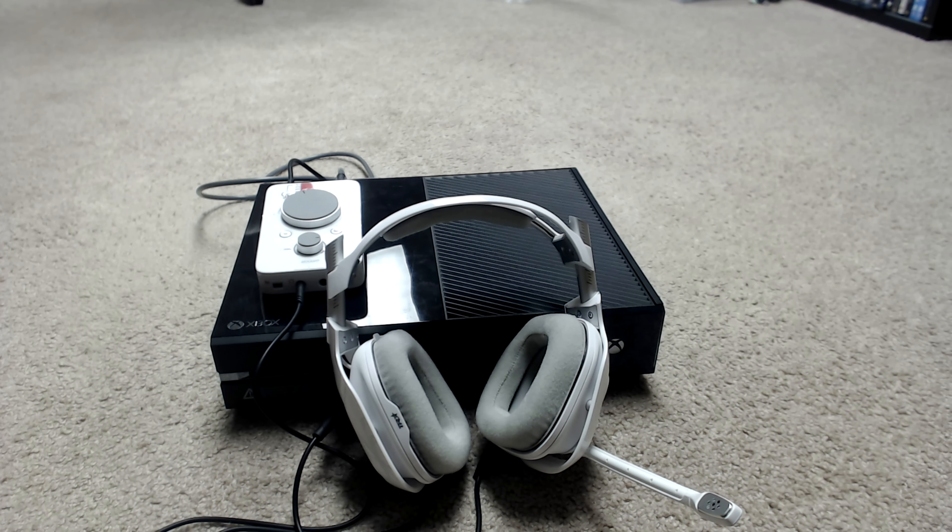That is all you have to do to set up the Astro A40 TRs to the Xbox One console. Pretty simple and it sounds absolutely amazing. Make sure if you want to know more about this headset, check out my review — it will be out October 10th. So on to the other setups.